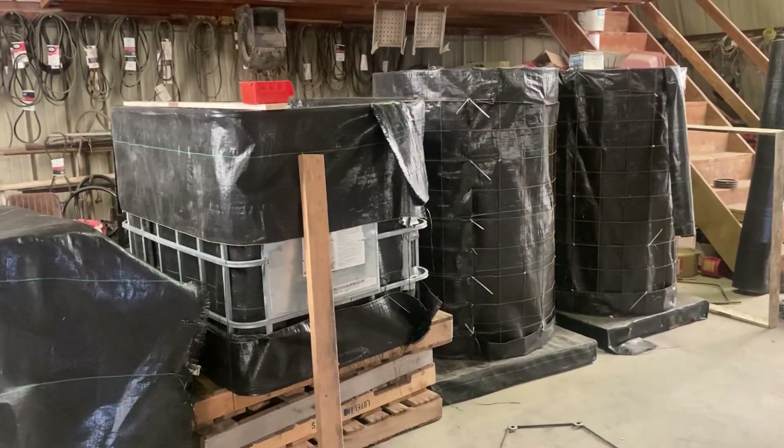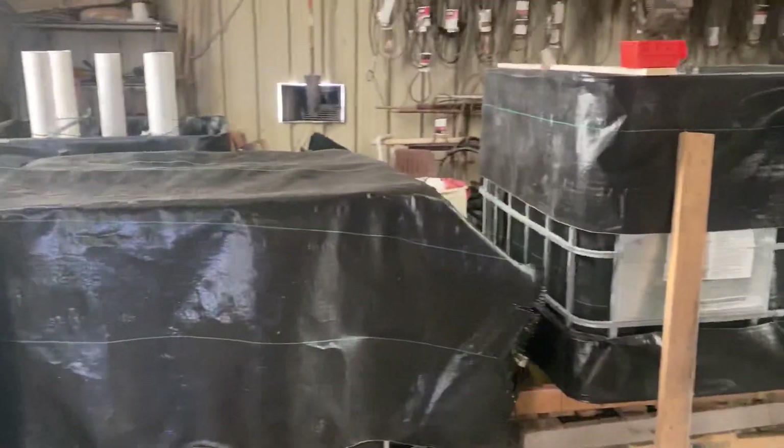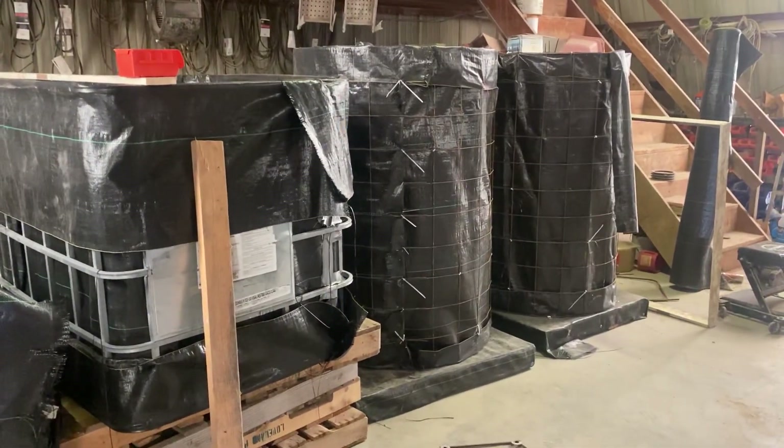All right guys, I wanted to make a quick video to give an update on how our Johnson-Su bioreactors are coming along. When I posted that we were building these composters, I got questions like: why are you building that, what's it for, and what benefits are you going to see for your farm?